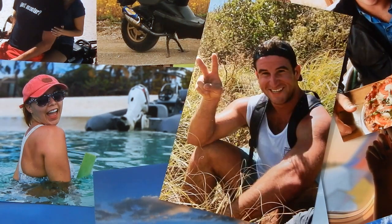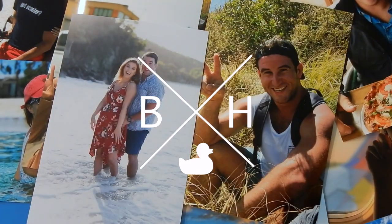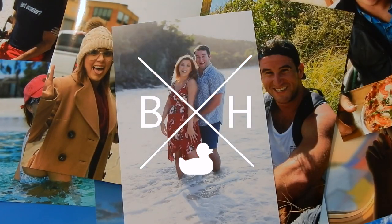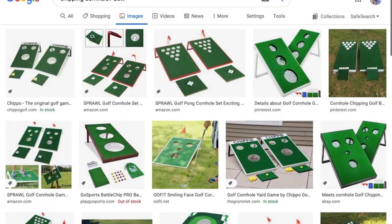Hey y'all, this is Brad and I'm Haley and we're the Freezes. Welcome to our channel. Welcome to our very first episode of Why Buy It When You Can Build It.